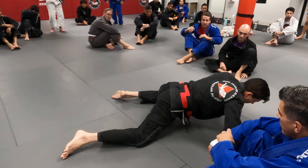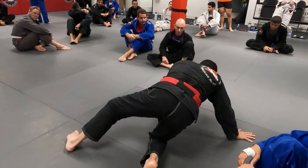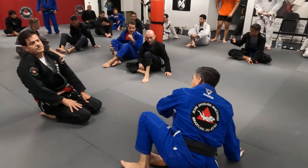Tell your opponent to do whatever he wants — go straight, block the leg of the back, switch your base, go to the front. One, two, three. Thank you, Jay. Thank you.